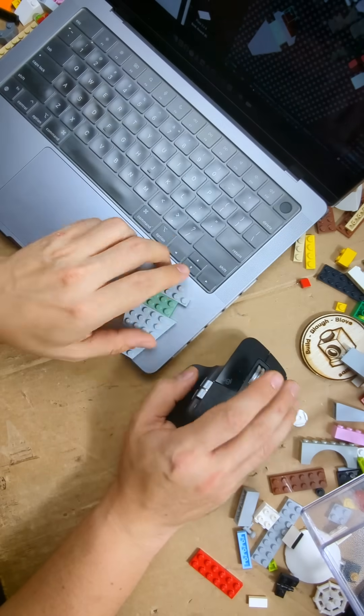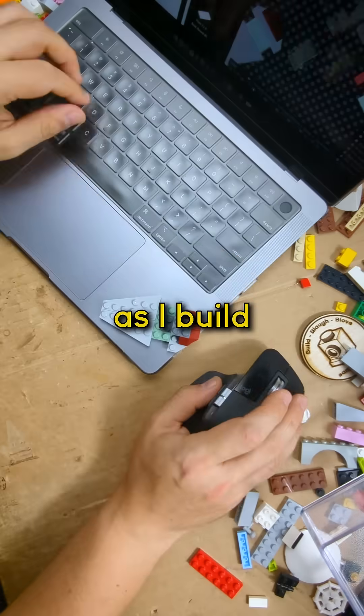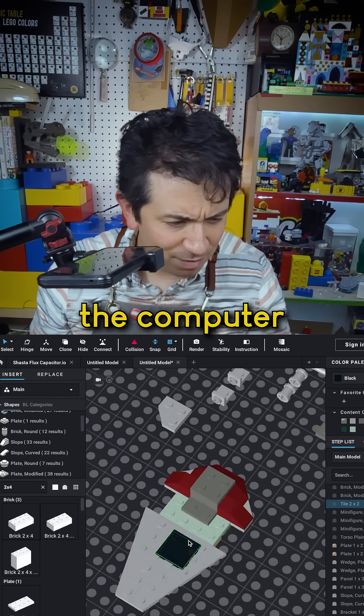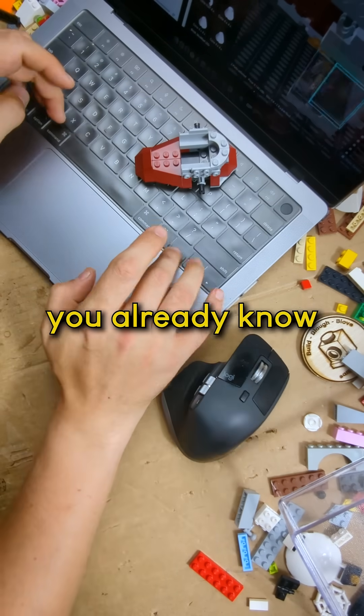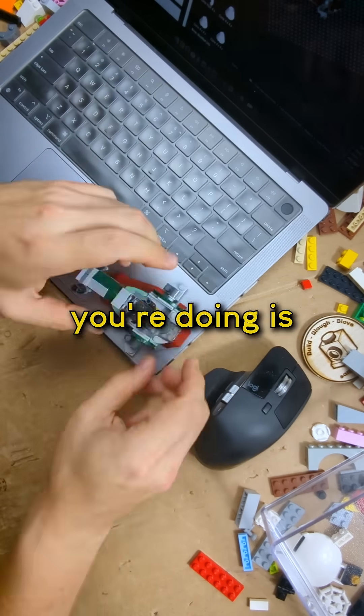The thing about having a physical version of it is I can understand what I'm doing here with my hands as I build, and if I get stuck on the computer it's just really nice to have that reference. There's a lot going on here, so this is a good way to ground what you already know with what the new thing you're doing is.